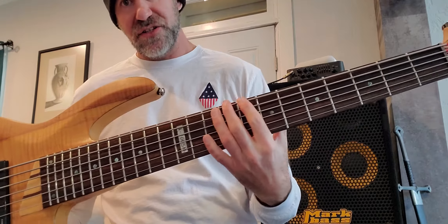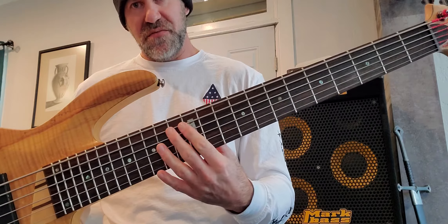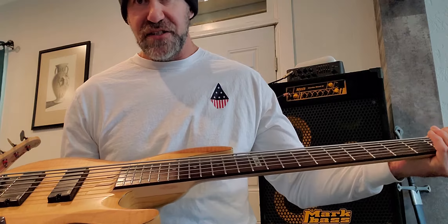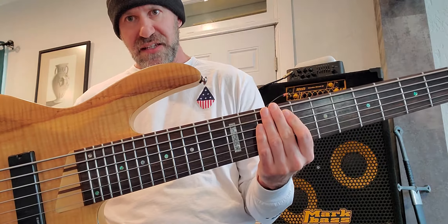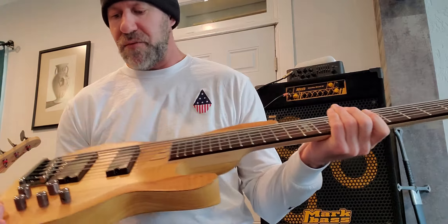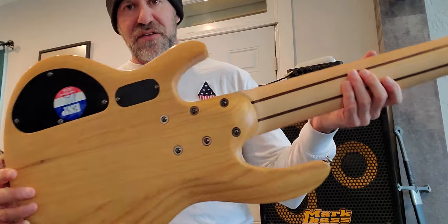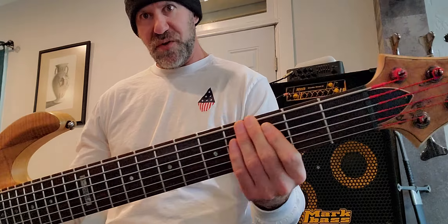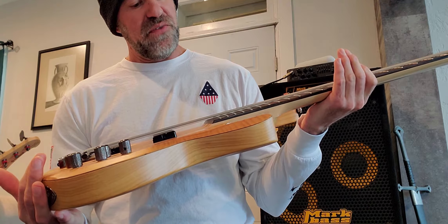You can achieve a really low action — the strings are really tight — and I can get a super low action with no fret buzz. This neck is just awesome. I'm not a great six-string player, and I'm still figuring out how to record bass sound well for YouTube, but this bass for the money is absolutely awesome. Just like the Squier Classic Vibe 51P bass I reviewed, this bass is built in Indonesia, and whatever they're doing there, they're doing it right. This thing is simply awesome.